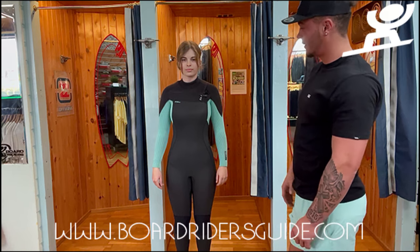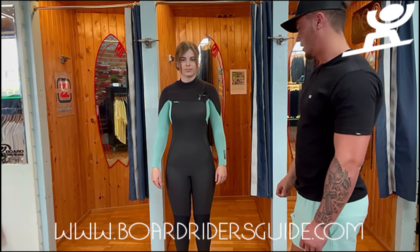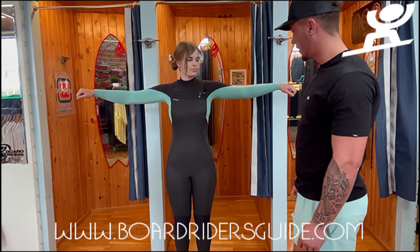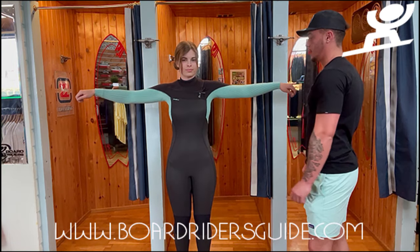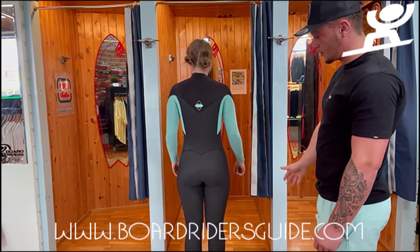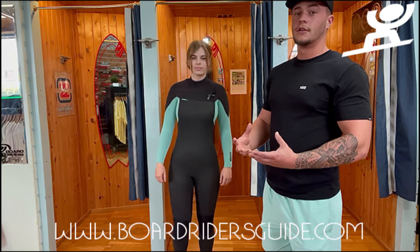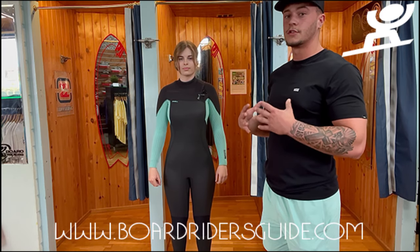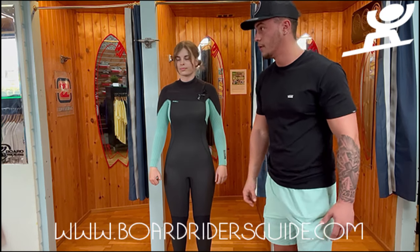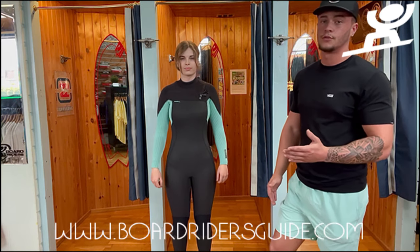A perfect wetsuit fit is basically looking like it's been sprayed on — like I've got spray paint and just sprayed it all on. No air gaps, no creases throughout the suit. That's going to mean the water inside is a small amount, so it's going to be a quick time to warm up. If it is too big, you're going to have more water in there and it's going to take longer to warm up.